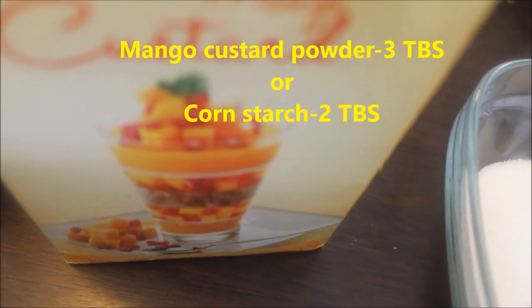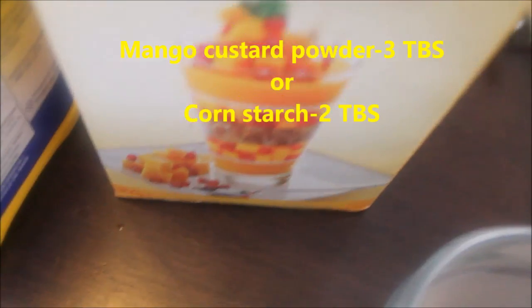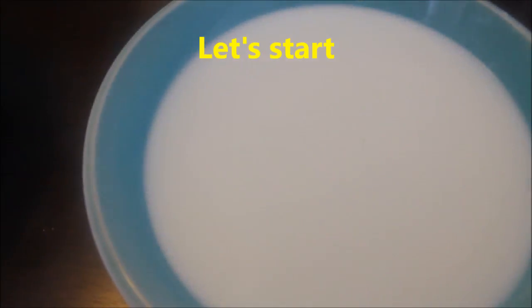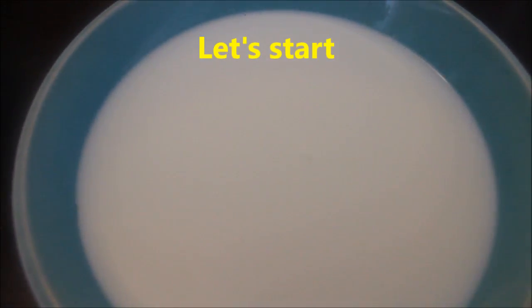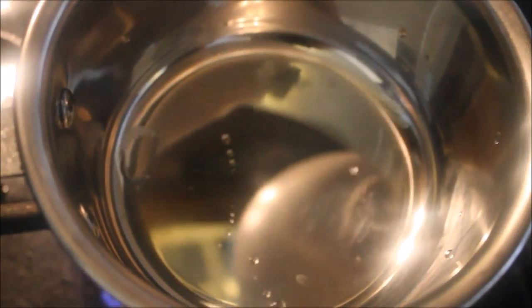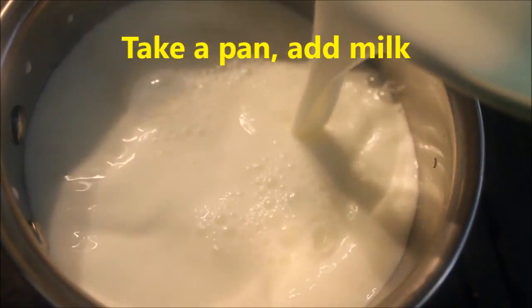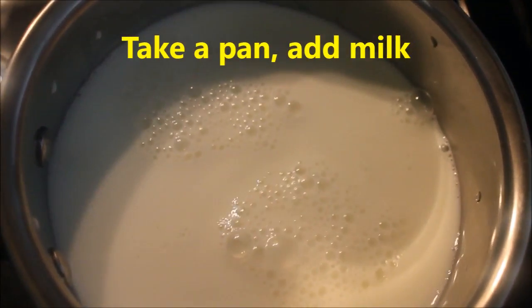I will add the mango custard powder, which is 3 tbsp of custard powder. I will add cornstarch to the custard powder — 2 tbsp of cornstarch.